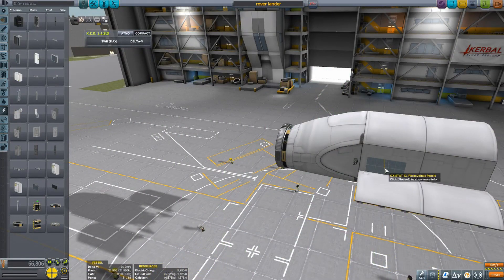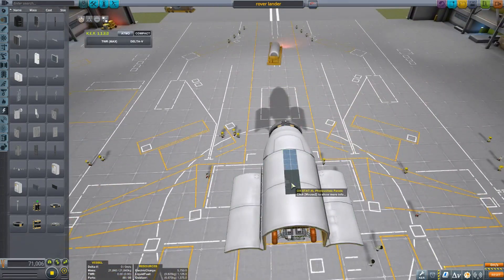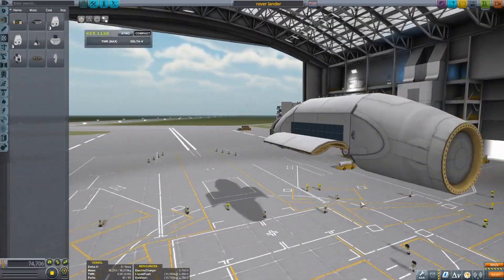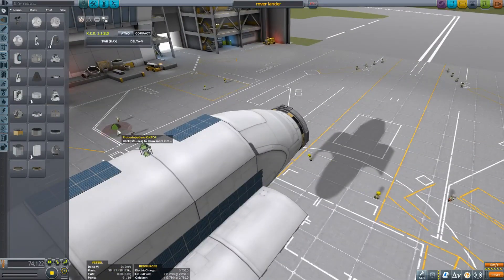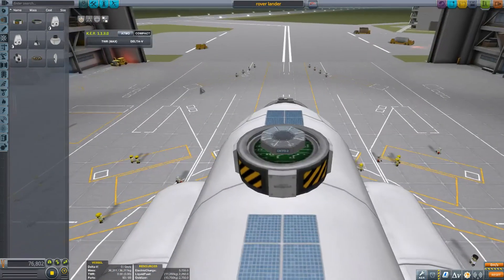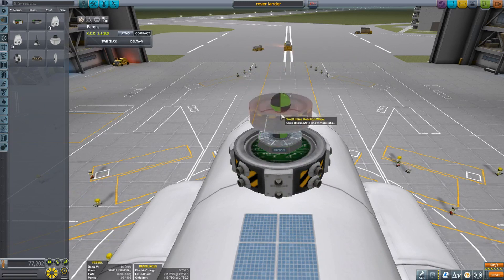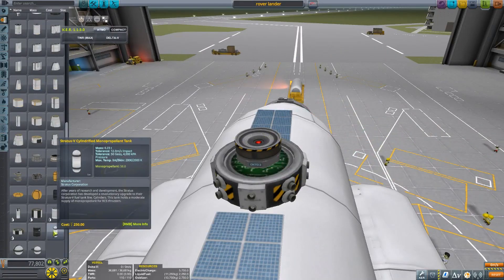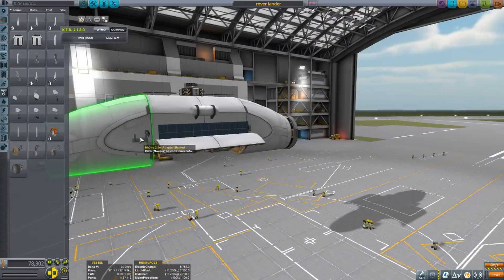Now we're putting this rover inside the huge vessel I built earlier, using a cargo bay. We're putting a probe core on top so we can land this more easily — we're going to land vertically with the rover's wheels pointing down, so we can just lower it and it will drive off on its own. That's the plan, anyway.